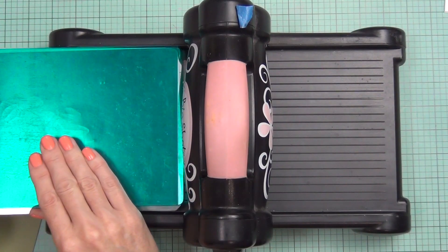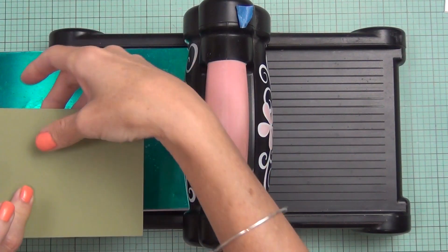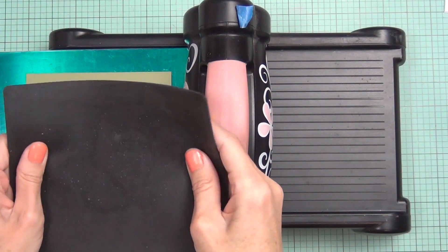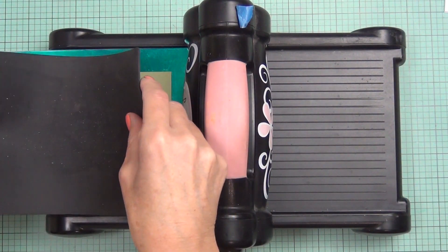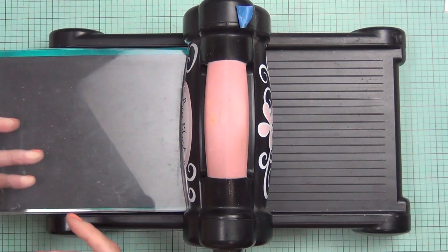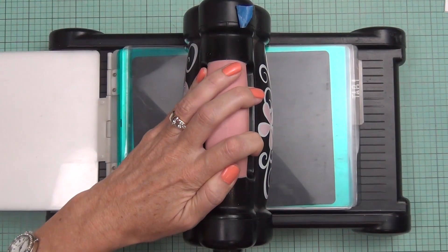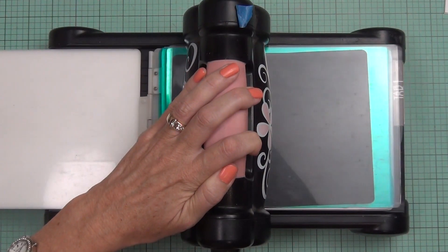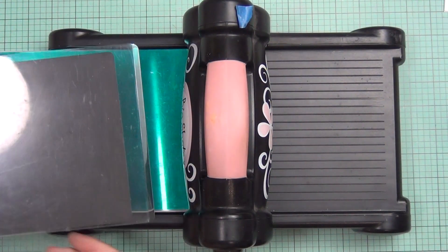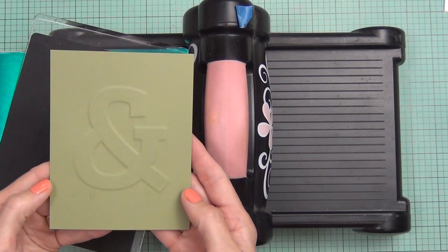I'm going to use my metal shim — you can use any kind of shim, even cardstock. I have a base plate, then my cardstock with the ampersand facing upwards so it pushes up against the silicon mat. That silicon mat is key — you need some sort of soft mat to help give the impression to the cardstock. I add a top plate and run it through the machine. You shouldn't feel any resistance. I run it through a couple of times for a better impression, then remove the ampersand die. If you do feel pressure, stop and check your sandwich.